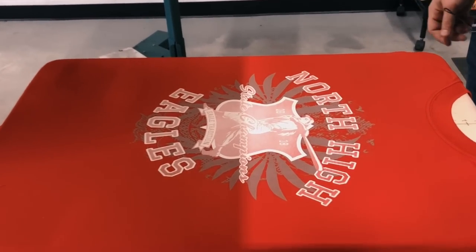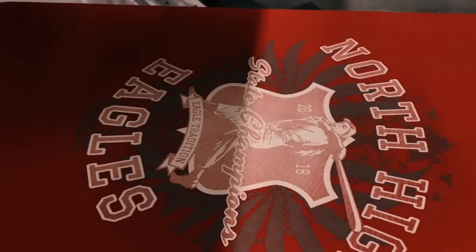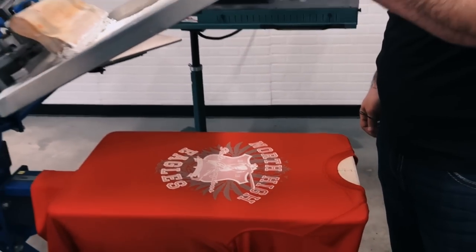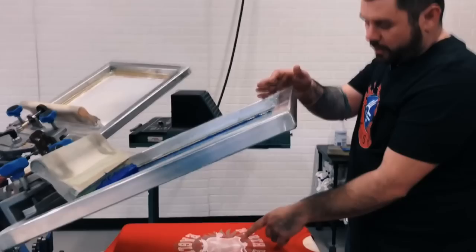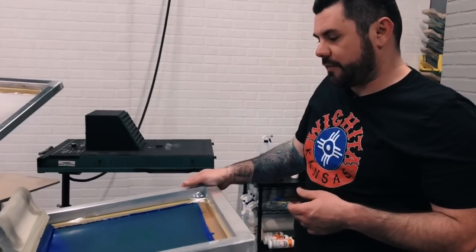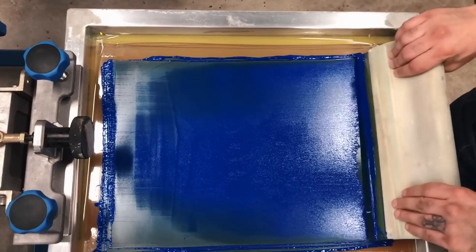There's the highlight white — that's through a 230 mesh count. All the squeegees are triple durometer. For the underbase, we did convert part of it to halftones. That way the final print is nice and soft — you're not laying down a whole bunch of ink.